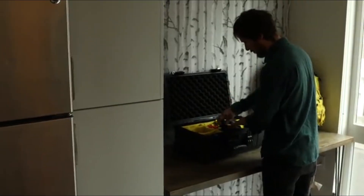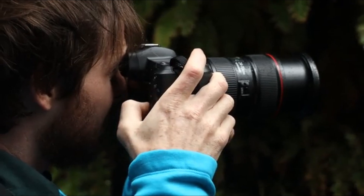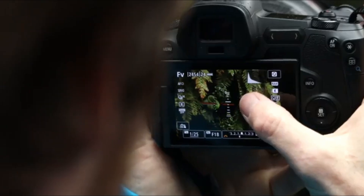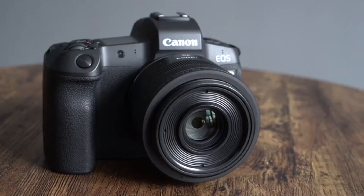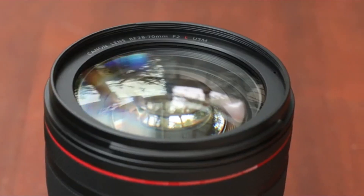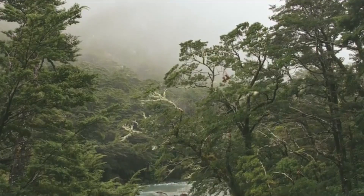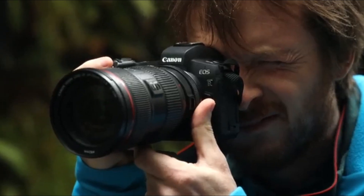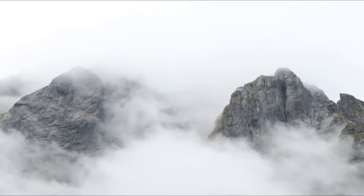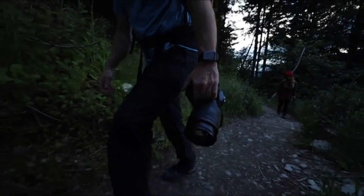The autofocus system in the Canon EOS R1X is one of its standout features, designed to provide unparalleled speed and accuracy. Canon has integrated its most advanced dual-pixel CMOS AF technology into this camera, offering incredibly fast and precise autofocus across the entire frame. The autofocus system is also expected to include AI-driven subject detection, capable of recognizing and tracking subjects like humans, animals, and vehicles with remarkable accuracy, even in fast-paced shooting scenarios. The burst shooting capabilities are also set to impress, with the ability to capture high-speed action at a rapid frame rate, ensuring that you never miss a crucial moment. These features make the EOS R1X a top choice for sports, wildlife, and any other genre that demands quick, reliable performance.